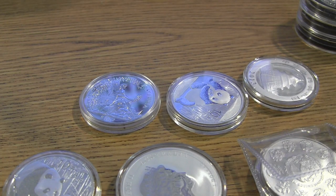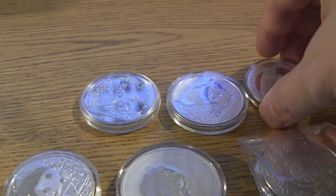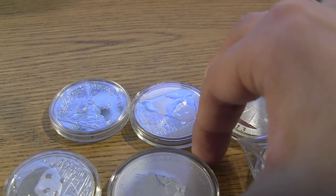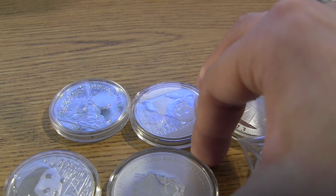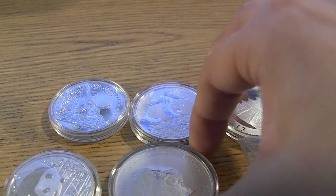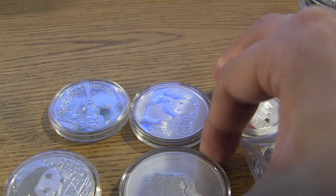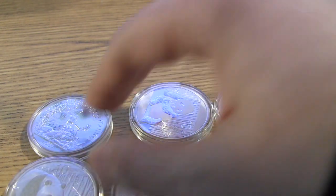Hey guys, how are you doing today? I figured I'll do a video on how to keep track of the condition of your coins. I'm sure many of you have stacked some coins here and there, sitting in a box for many years without really looking at them, and then one day you take them out and you're like, something's wrong with my coin.